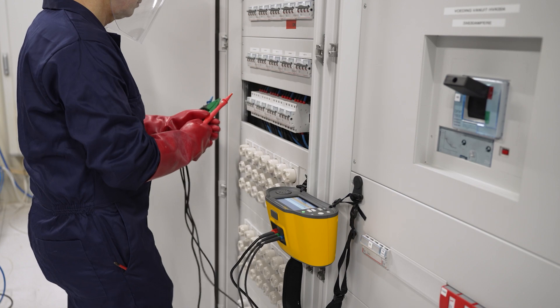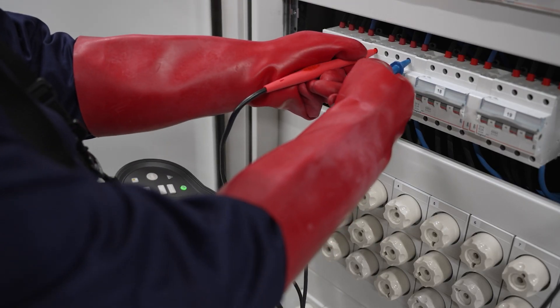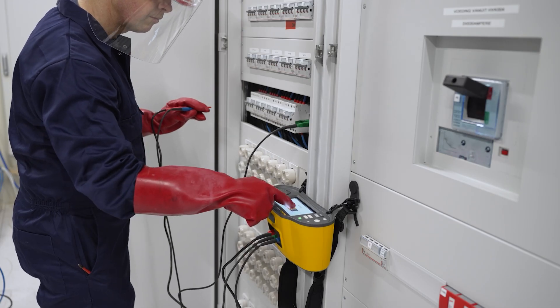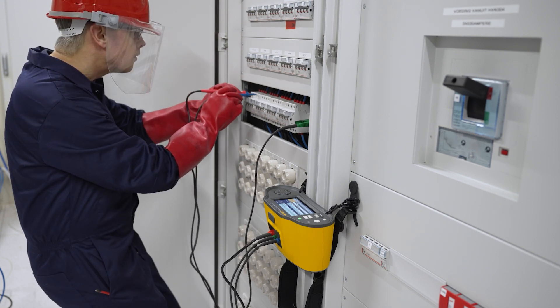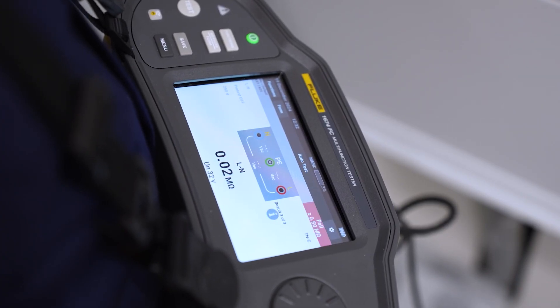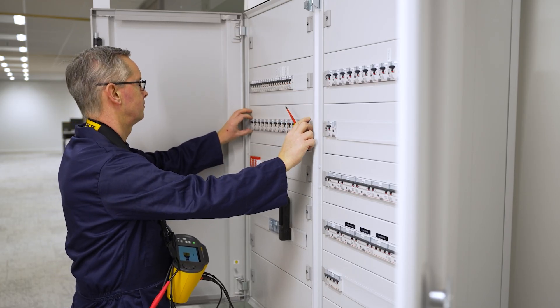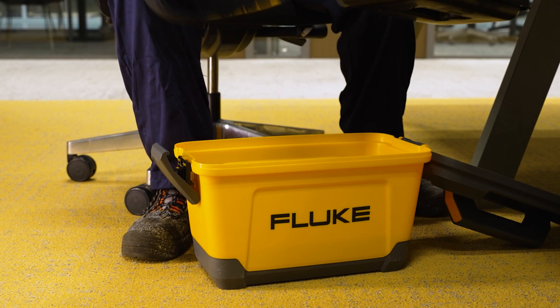Whether you're setting up a quick project directly on the tester using the integrated touchscreen keyboard, editing site, distribution board, or circuit information while you work, or creating a complete site profile with TrueTest software and transferring it to your tester before you travel to the site — all without ever having to pick up a pen and paper. You'll have all the information you need to start testing, and the descriptive metadata will make managing those results easier than ever.